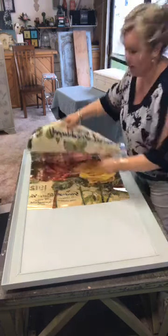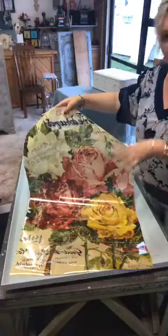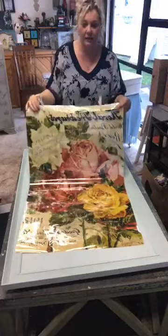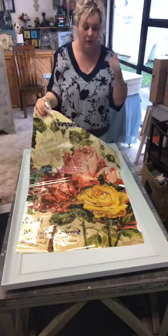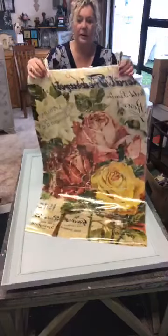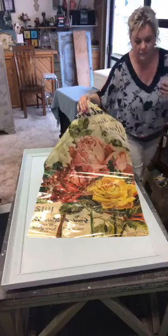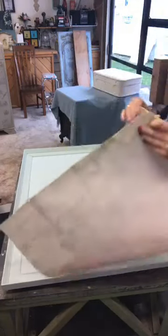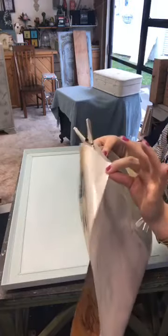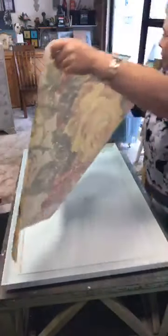A transfer is essentially an image that is on a plastic sheet — it has a backing sheet and you rub it off the top sheet onto your painted piece. I've got this one held together because it's really really adhesive. You can see there's the wax paper backing, and there's the clear bit which you don't want to touch — that's where the image is.